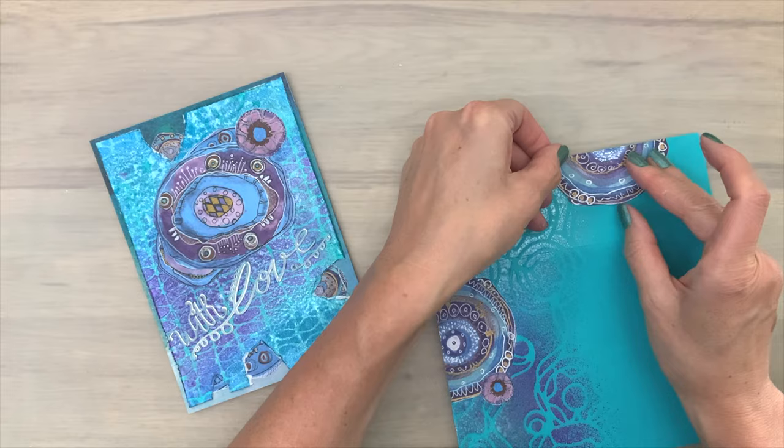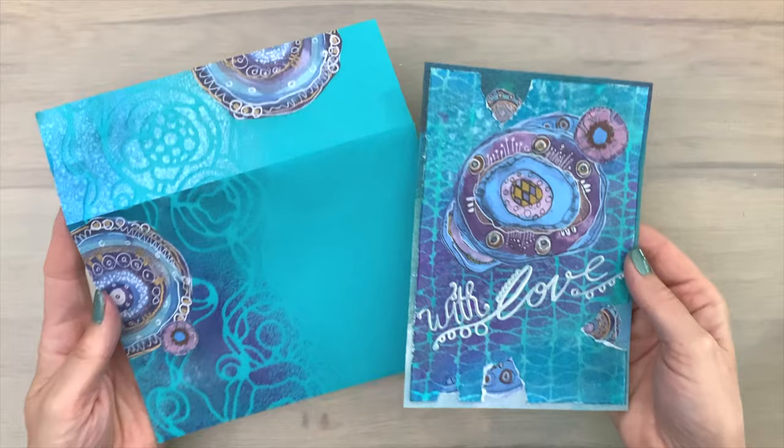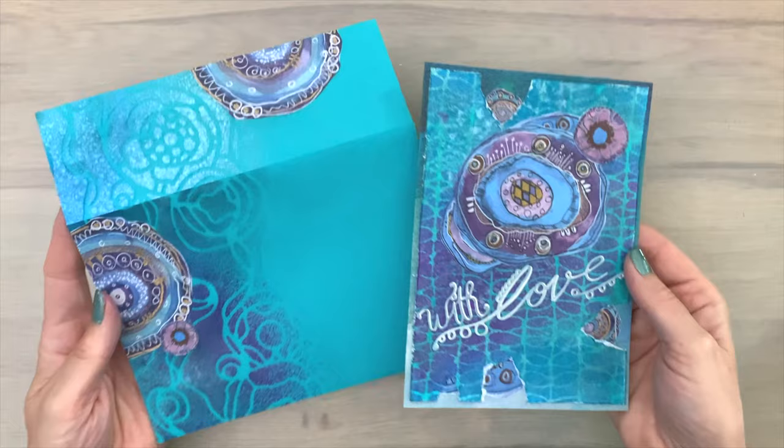Then I finish my envelope with a few more of those circles that I cut out — they also came from the same piece of patterned paper. I add two circles to the side and one on the flap of the envelope, and I think this makes another really nice set. Are you ready to dive in, or do you need some more inspiration? You can find some right here. And as always, make sure to keep on crafting.